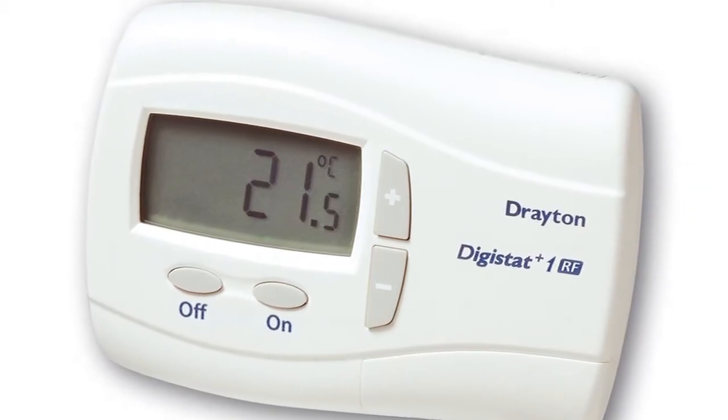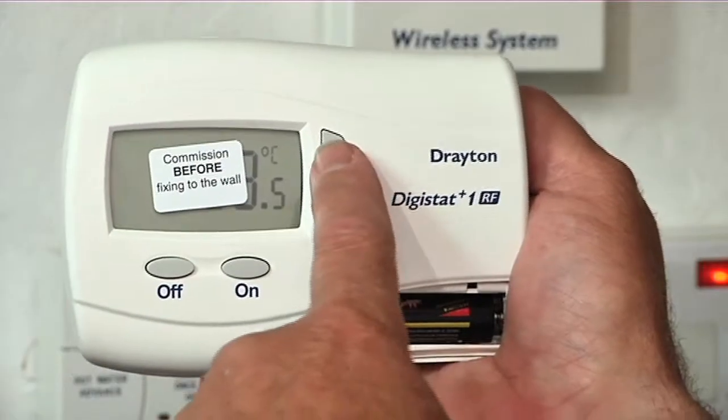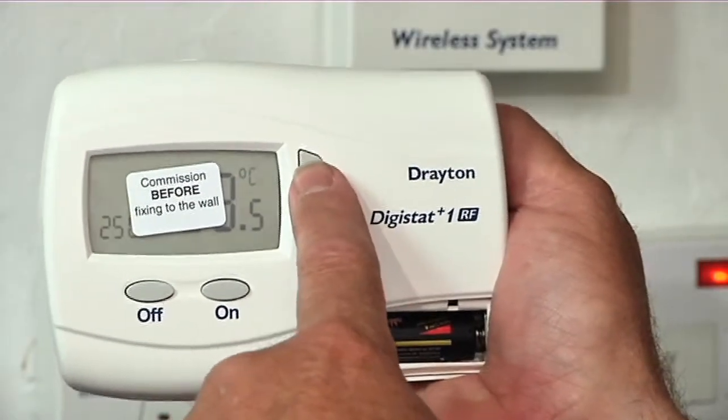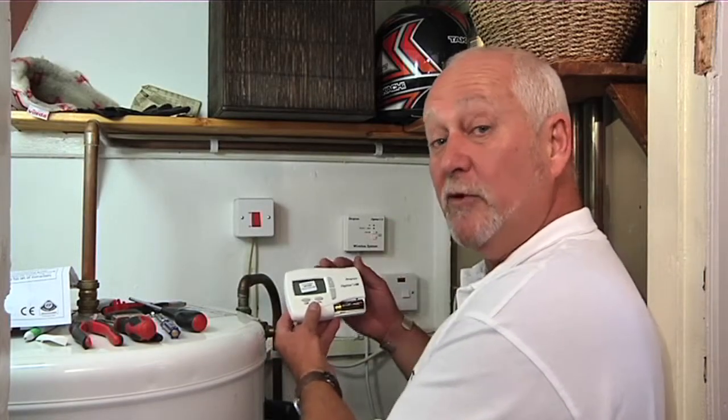In this video we're going to show you how to commission a wireless room thermostat. We'll be using the Drayton Digistat Plus One RF and have already installed the thermostat backplate and SCR. We now need to make the connection between the receiver and the room thermostat.